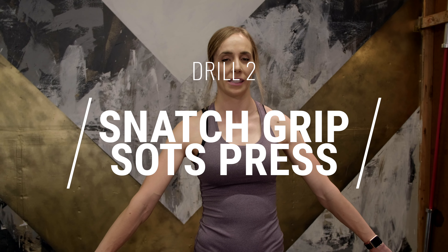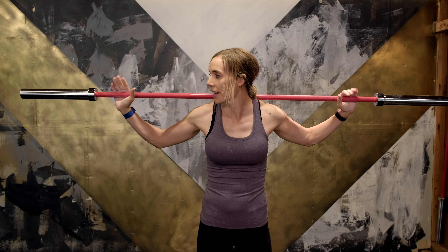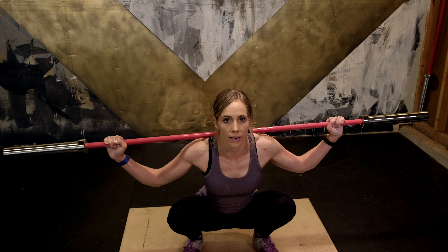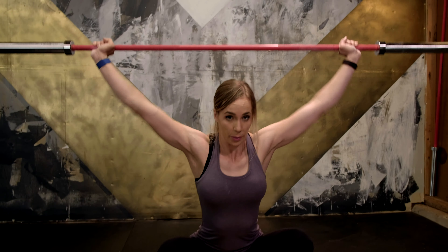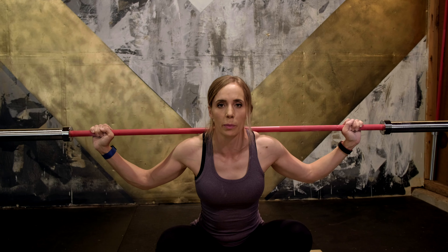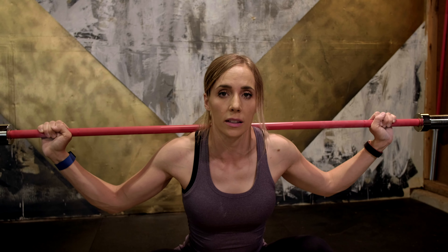The second way to catch deeper in the snatch is doing snatch grip Sots presses. Basically you're going to bring the bar to your back with your grip just where you usually snatch. You're going to go as low as you can in a nice squat — I'm able to go pretty low. Still going to be active, not relaxing in the squat. Just go as low as you can and get your elbows under and press. This is a little bit more advanced. You're pressing here, spending time in the bottom, and it's a really good strength builder if you want to add a little bit of weight.